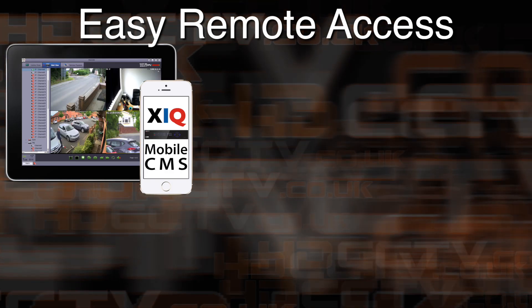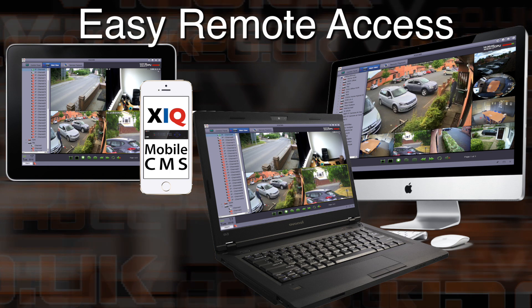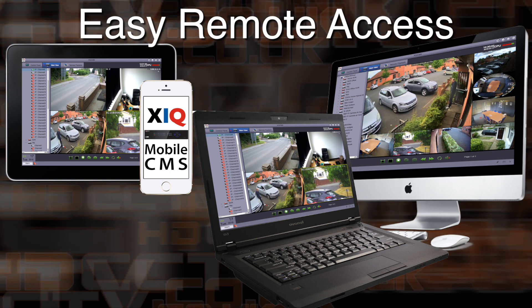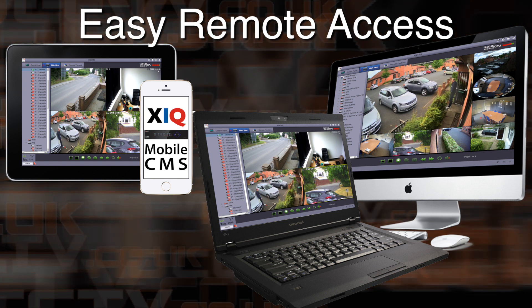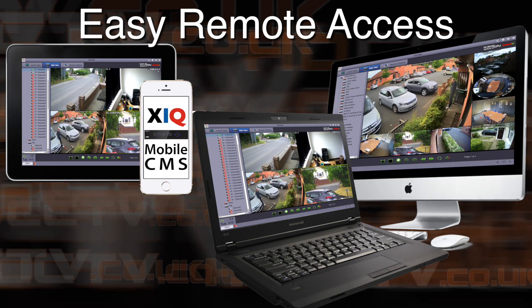Remote access is very flexible with this DVR range. You can use a multitude of remote devices. Mobile phones and tablets use the free app XIQ Mobile CMS, and PC and Apple Mac computers use the supplied central management software XIQ CMS. No port forwarding or changes to the router settings are required — simply plug and play.